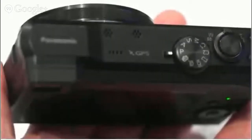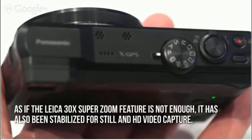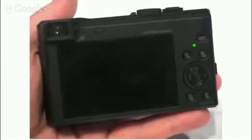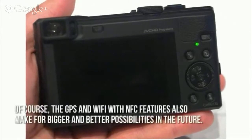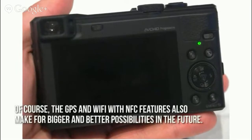Now let's have a look at some of the main positive aspects. As if the Leica 30x SuperZoom feature is not enough, it has also been stabilized for still and HD video capture. Thanks to the EVF or eye-level viewfinder, viewing stability is definitely improved. The GPS and Wi-Fi with NFC features also make for bigger and better possibilities in the future.